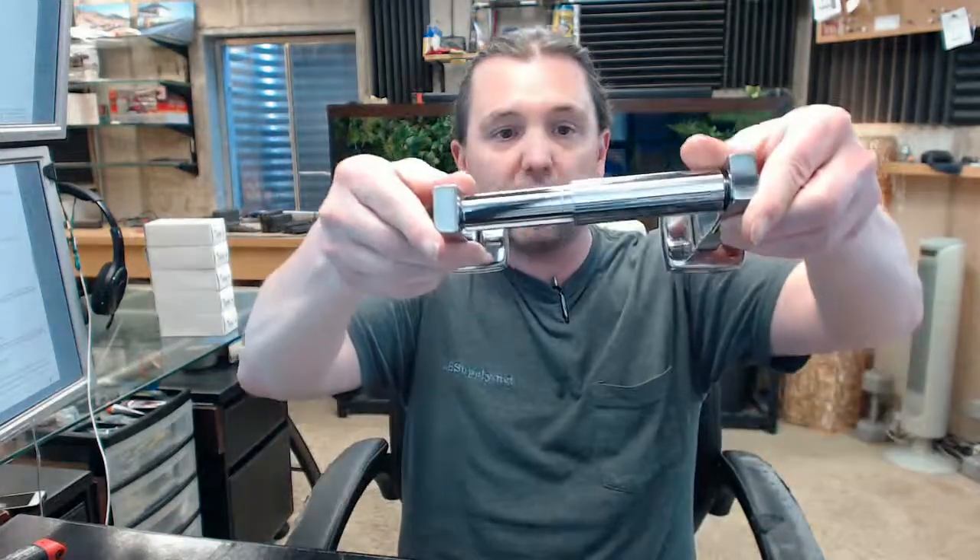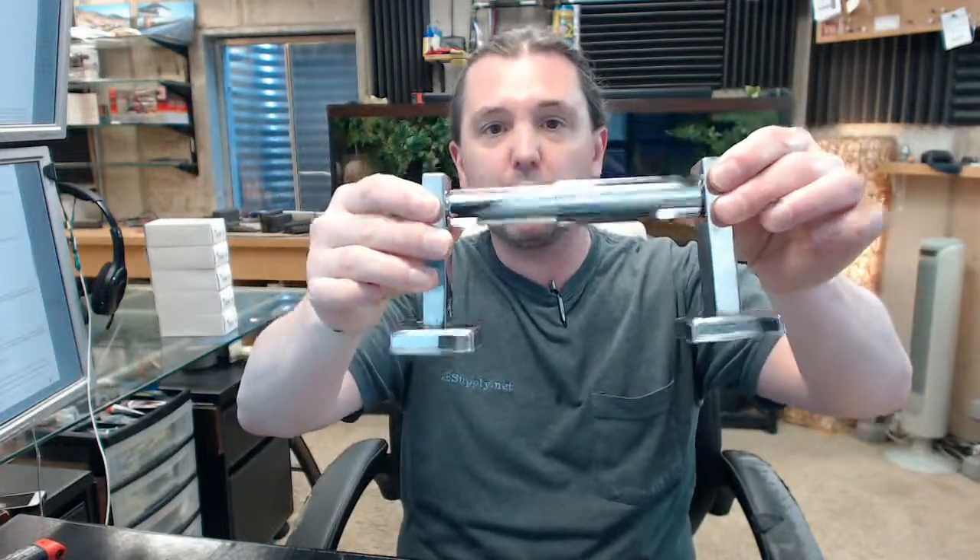If you have more than an occasional need for what we call Division 10 or commercial restroom equipment, by all means familiarize yourself with their product line. If you have any questions on the ASI 7305-B Bright Single Roll Toilet Paper Holder or any other ASI product, please feel free to reach out to us. Thank you.